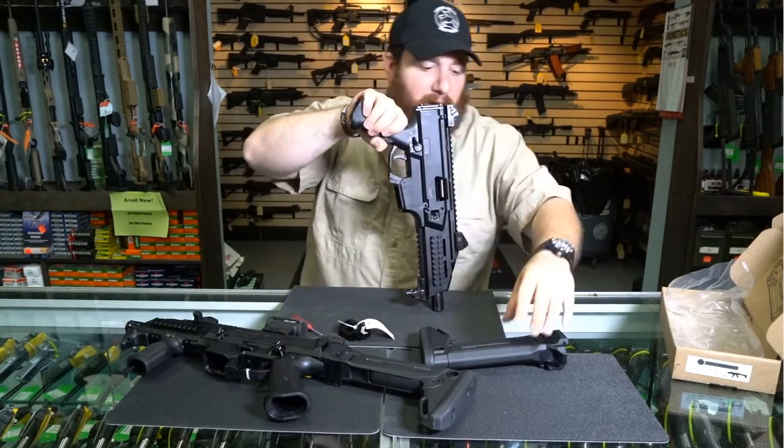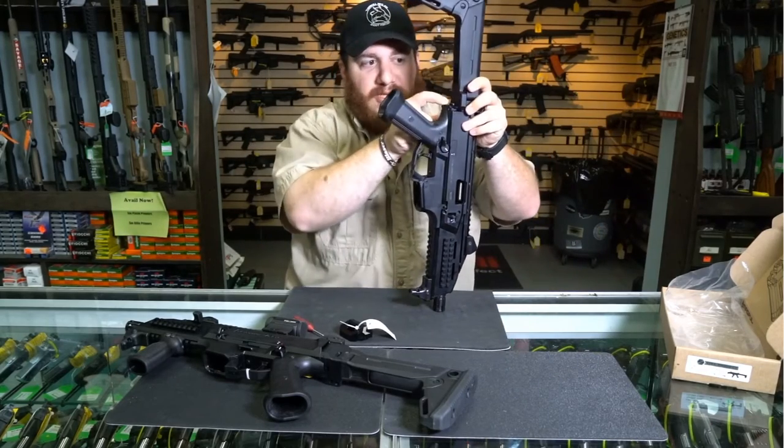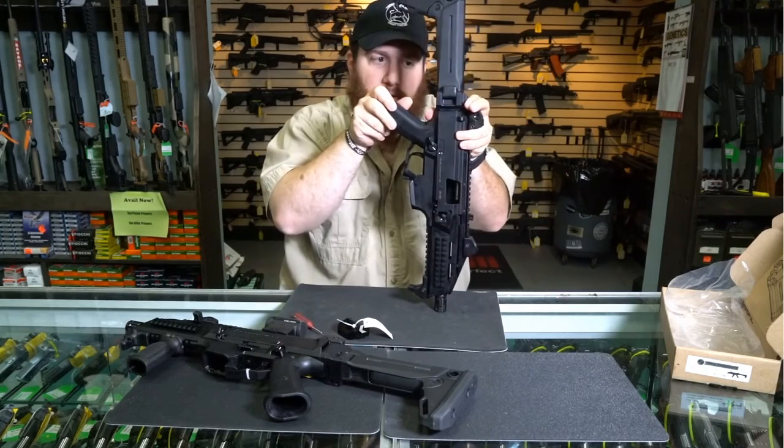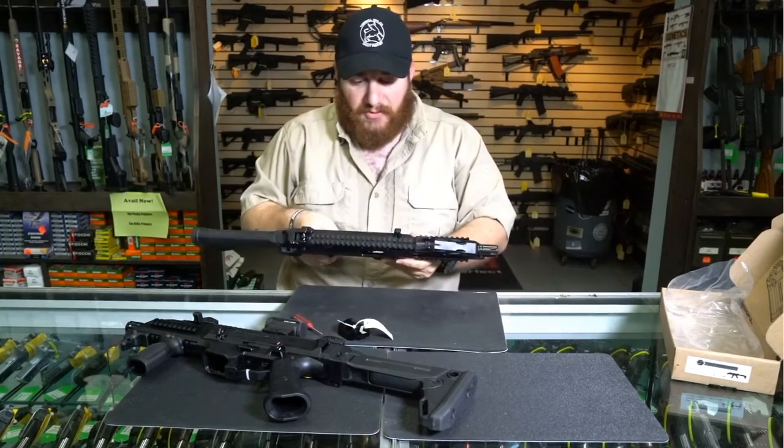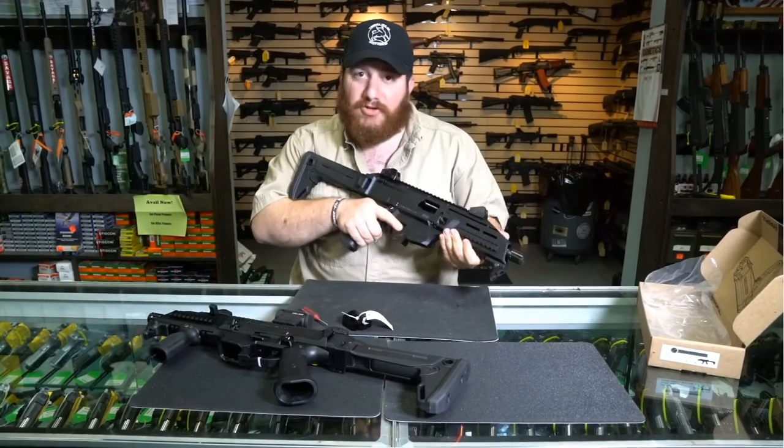Now once I take my SideProject LLC Link, I simply slide it over — there's actually a recess for the button — and I just press down. And now, within seconds, I've converted my CZ Scorpion EVO3 pistol into a short, compact, short barreled rifle.